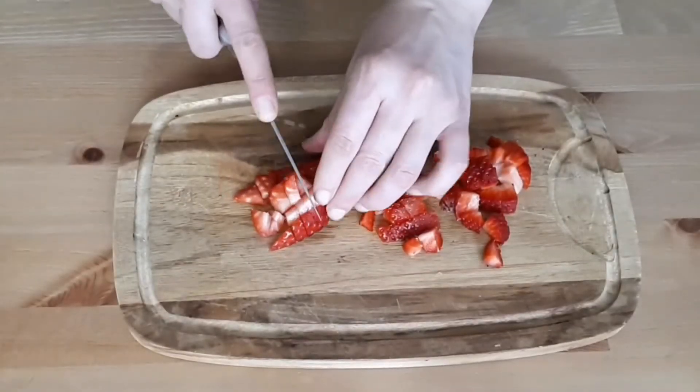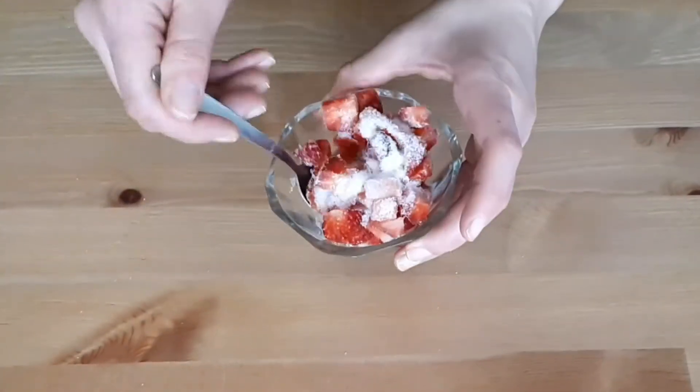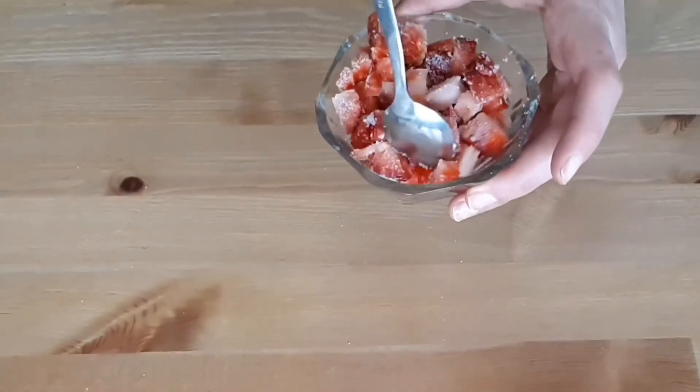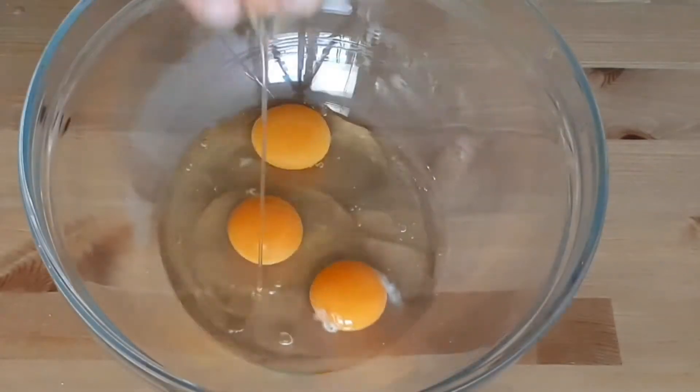To make the cake, start by cutting the strawberries into small pieces, add about 1 teaspoon of the sugar to them, and allow them to sit on the side for later. Now let's start making the cake batter.